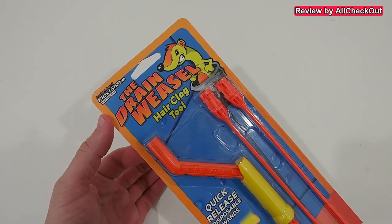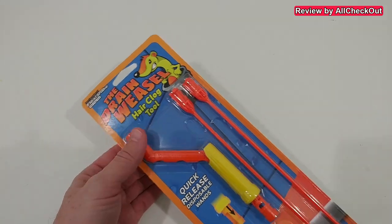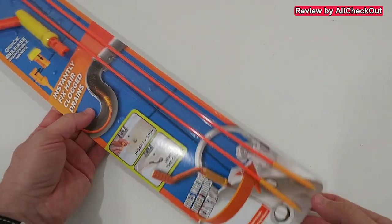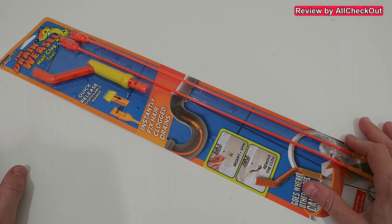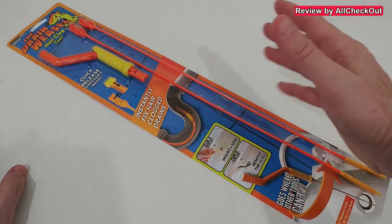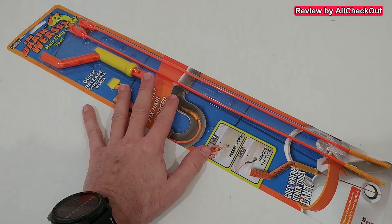Welcome to the unboxing and quick review of the Drain Weasel hair clog removing tool with quick release. This is an As Seen on TV product from TV shopping channels. I bought this about one week ago at Home Depot — I can't really remember how much it was, maybe ten dollars or so. I thought it looked like a nice tool, not too expensive.